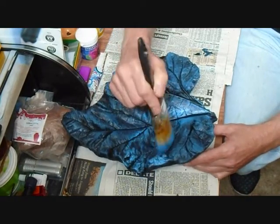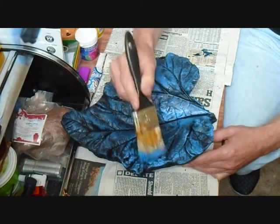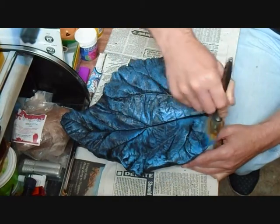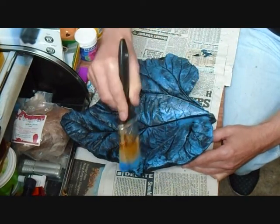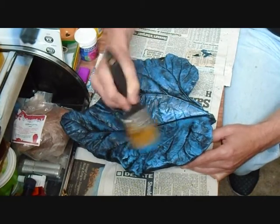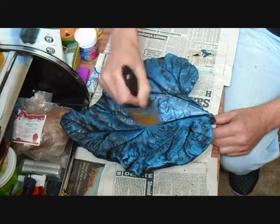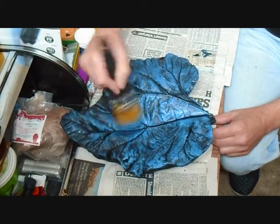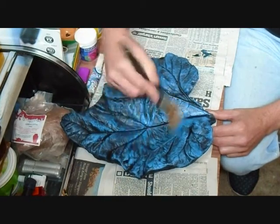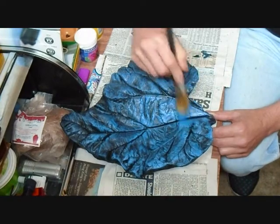This is actually a little bit lighter than the last coat, but that's okay — we can add some darker tones as we go through. It's up to you to create the effect that you're looking for. Be patient, dry brush it on, and build up the layers.